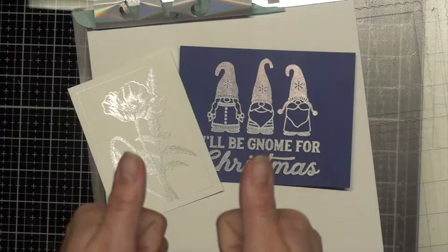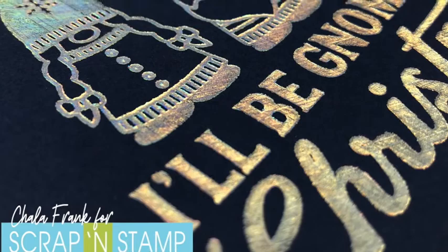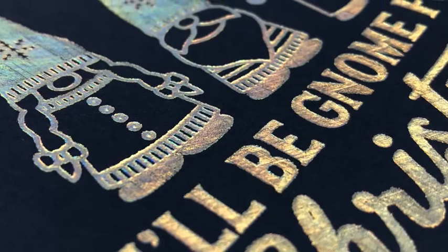I give this thing two thumbs up. I am so impressed. I was a huge skeptic — everyone was saying it was the product of the year and I thought, I don't know if I really need it. I don't think I'd use it very often. And if it wasn't for Scrap and Stamp giving it to me, I don't know if I would have purchased it. But now that I have it — oh yes, I want to foil all the things.